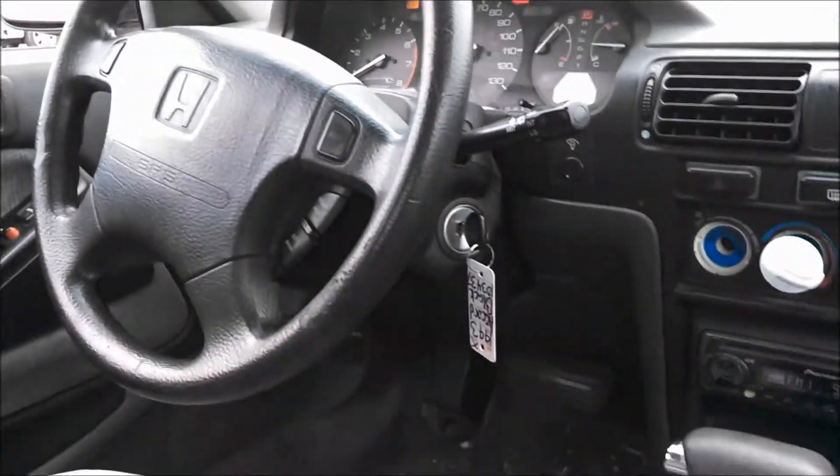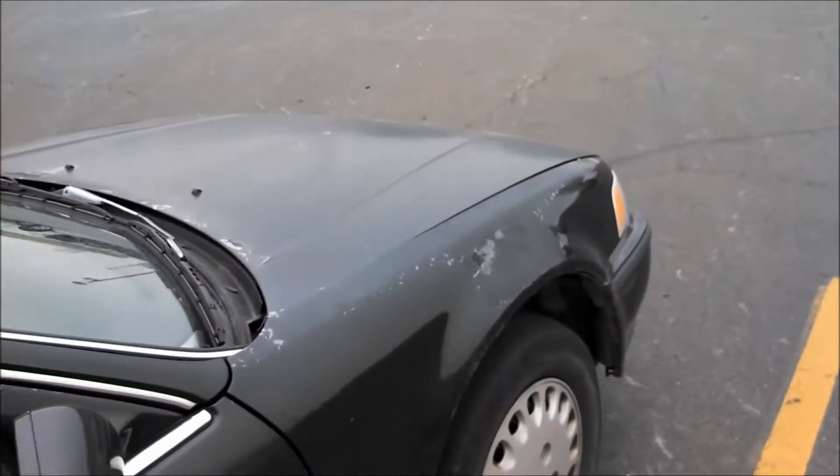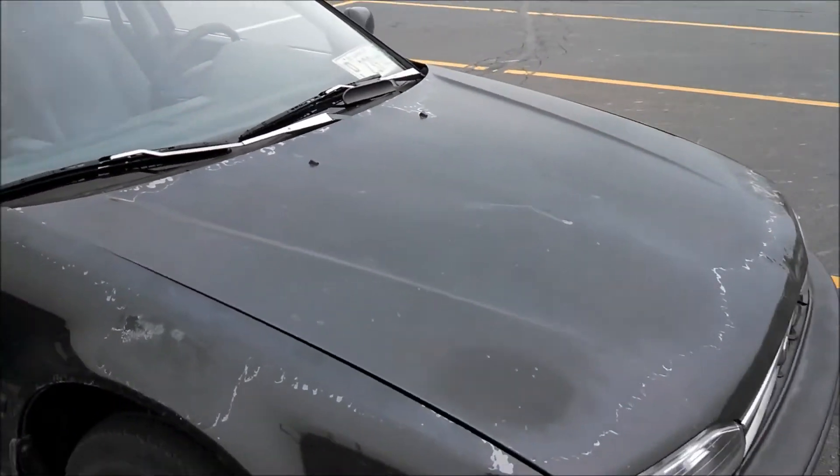Just a very high quality interior in here — that's one of the reasons why I love the CB7 Accords so much, and of course the CB9 wagon as well. So that was just a quick look at this 1993 Honda Accord.